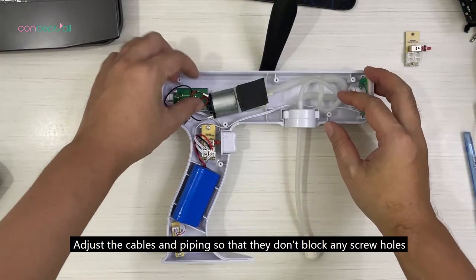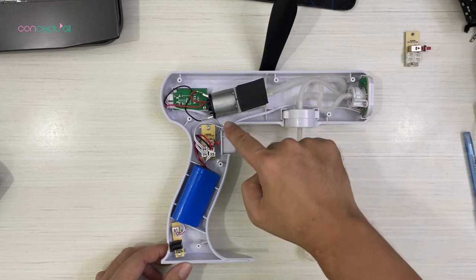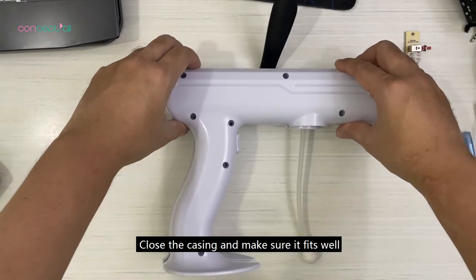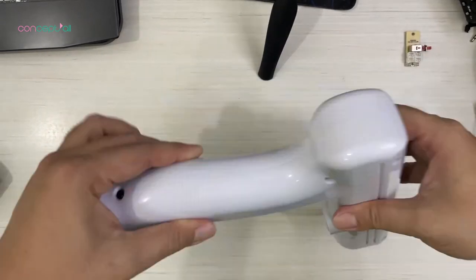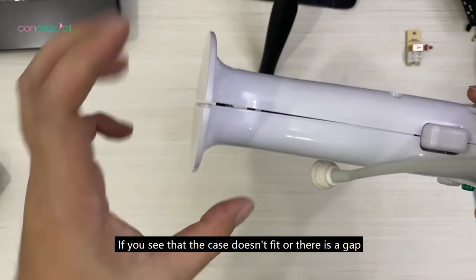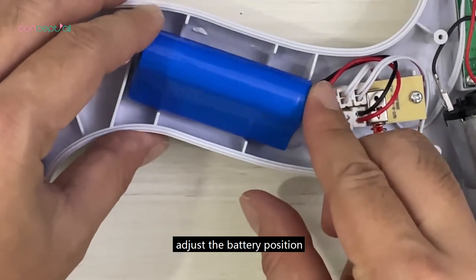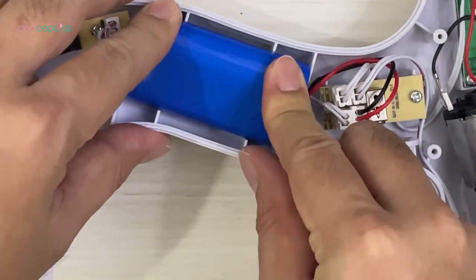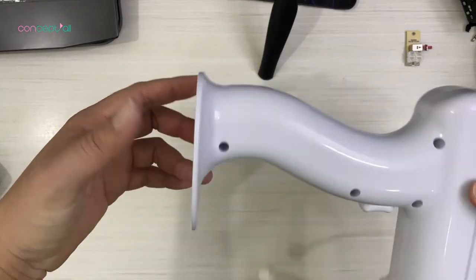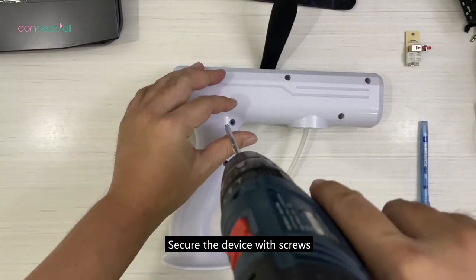Adjust the cables and piping so that they don't block any screw holes. Close the casing and make sure it fits well. If you see that the case doesn't fit or there is a gap, adjust the battery position. Secure the device with screws.